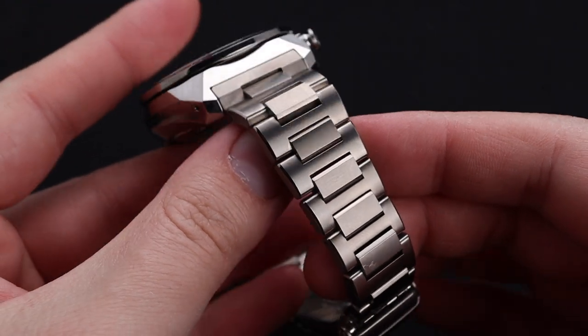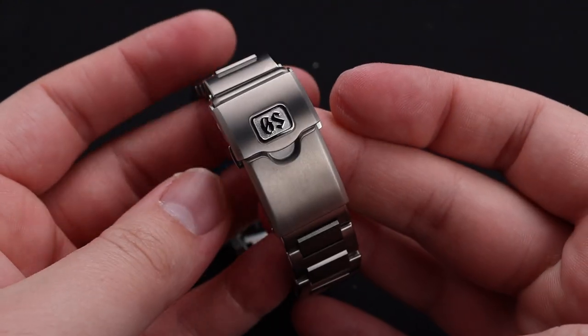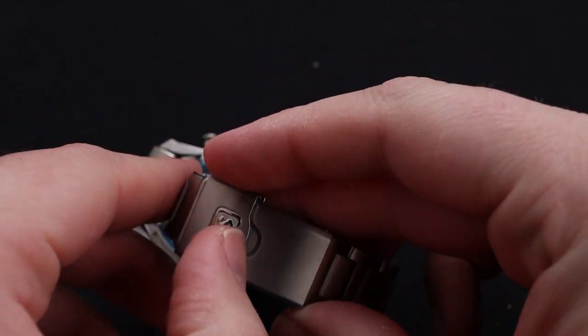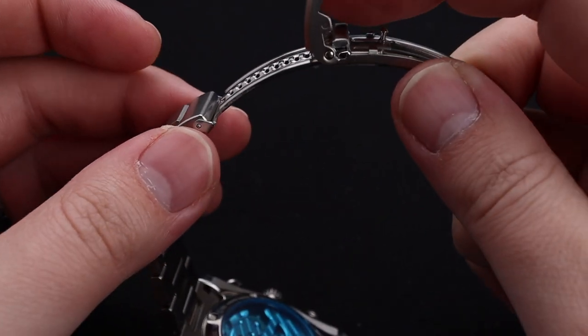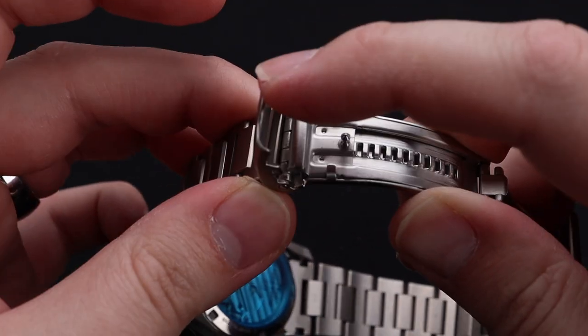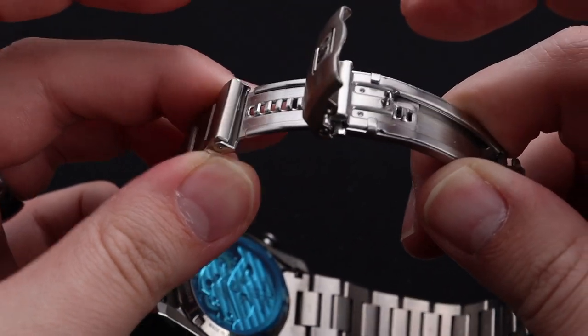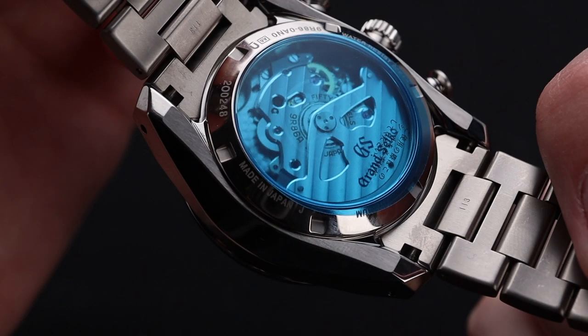The bracelet on this watch is actually quite enjoyable. I really like this modified H-Link style with the chunky Grand Seiko clasp. It is a fabulous sports clasp with great adjustability. As you pull that cover all the way back, it locks and unlocks the dive extension. This has become a hot-button issue in the watch collecting community, and Grand Seiko addresses it here.